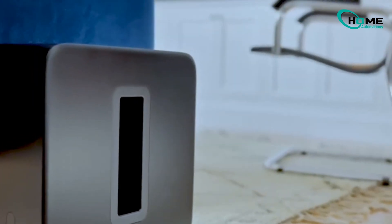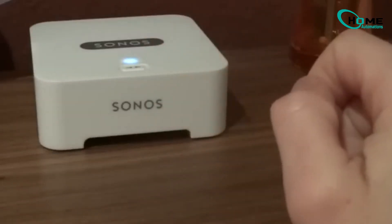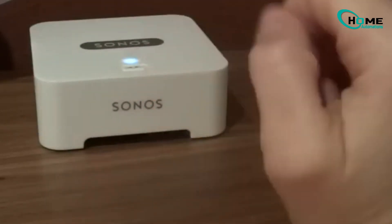Hey, Sonos users! Stuck with that annoying orange light on your speaker that just won't turn green? Don't worry, you're not alone. Today, I'm sharing three proven solutions that have helped hundreds of Sonos users get their speakers back up and running. Stay tuned for the exact step-by-step fix.